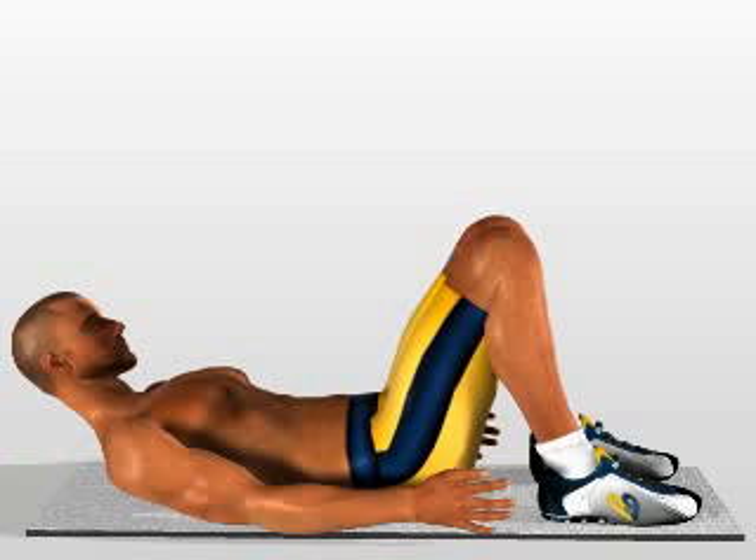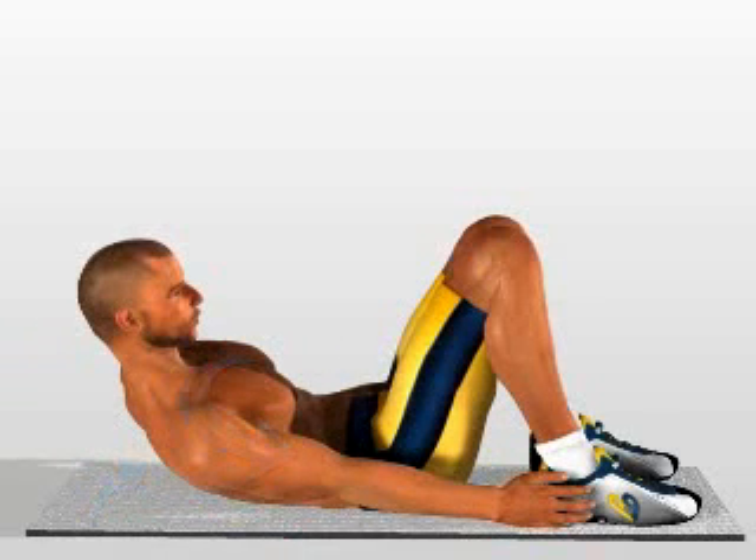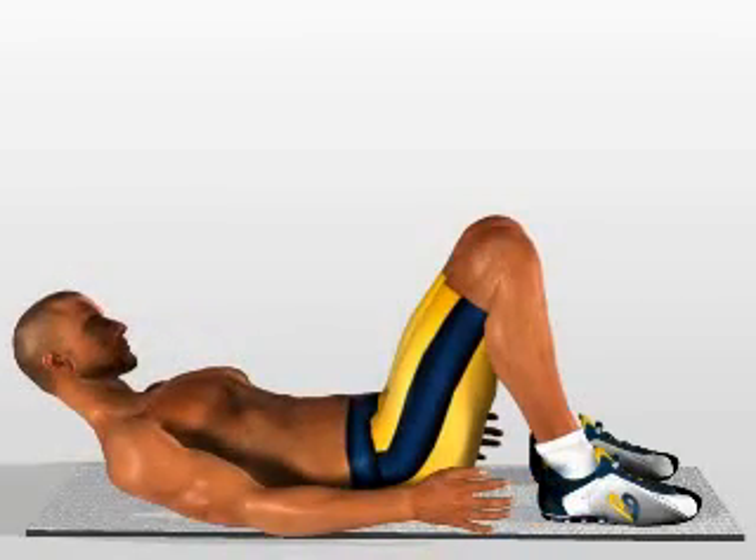Raise your trunk a little further and at the same time fold it over on one side until your hand can reach over to touch your foot. Return to the starting position and execute the same movement on the other side.